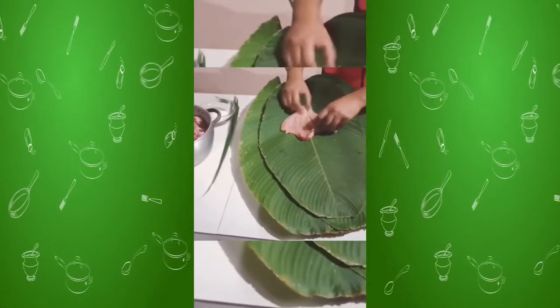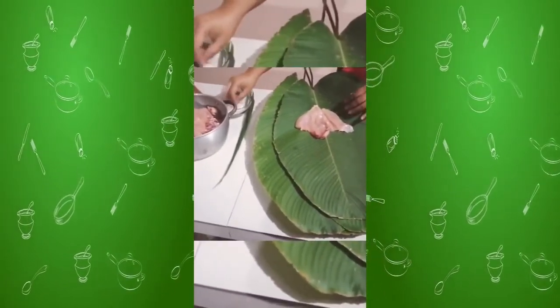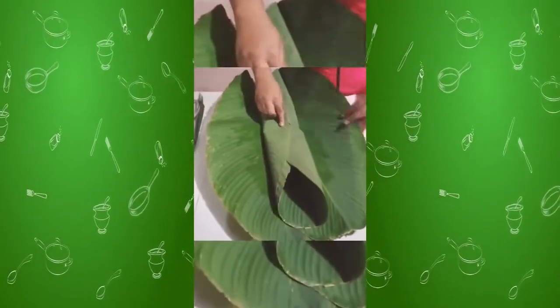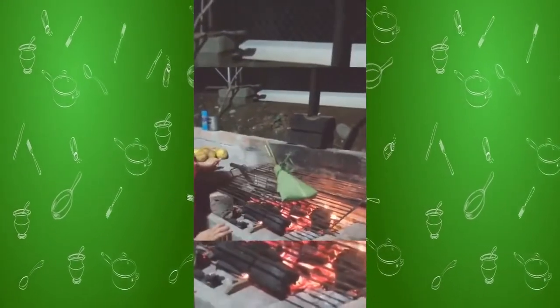Put the chicken. Season with salt and add pan. Then close the bijau leaves. Then we have the corn ready to put on the fire for 45 minutes. Our maito is ready.